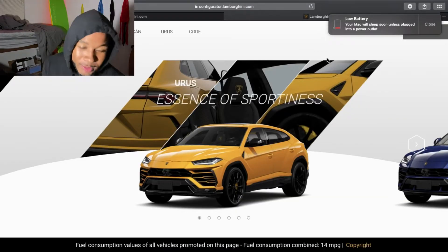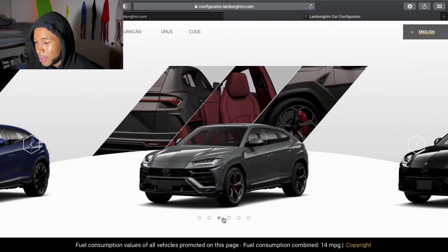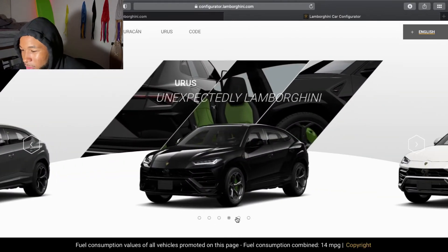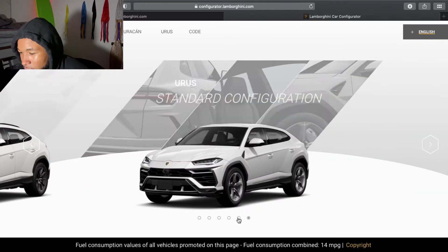My MacBook is about to die — one second. So that's the first one they got. It's got the... interesting. I like this black one that we're looking at. Okay, that's nice. And that white one is looking on point. What's the difference between these two here?